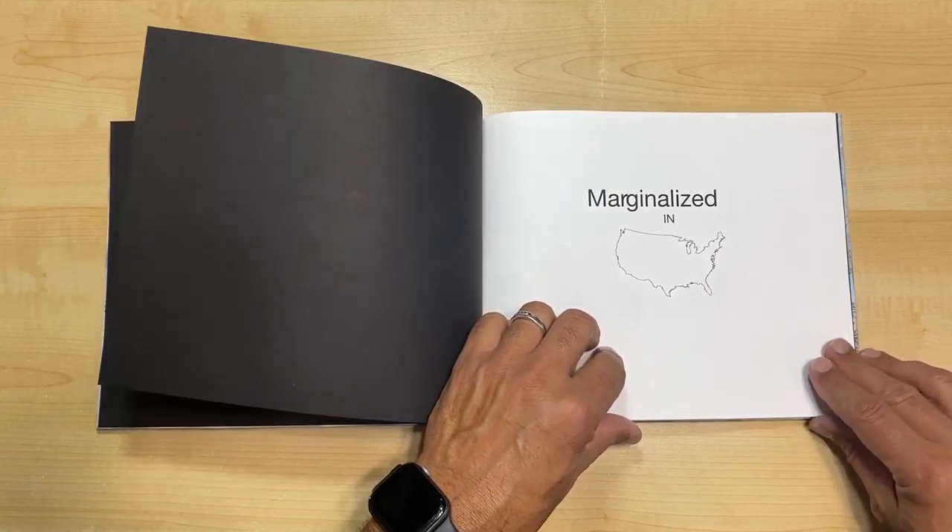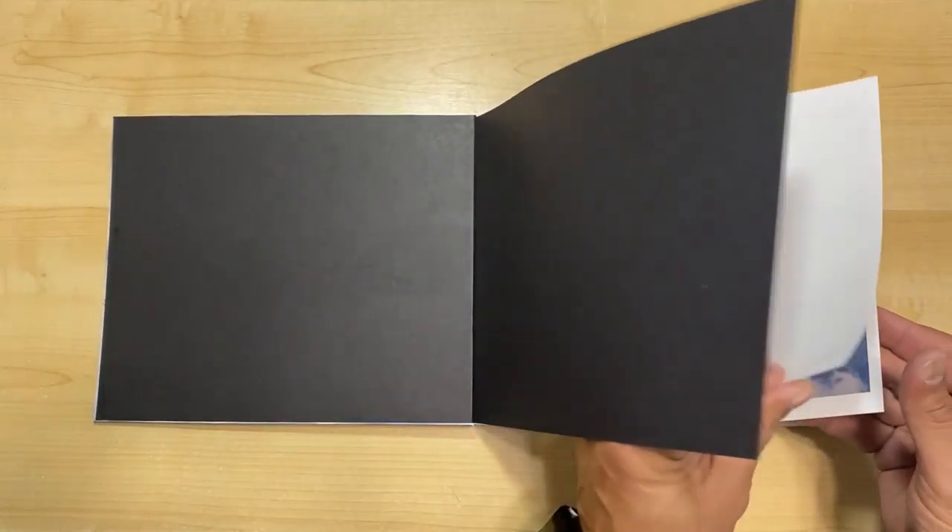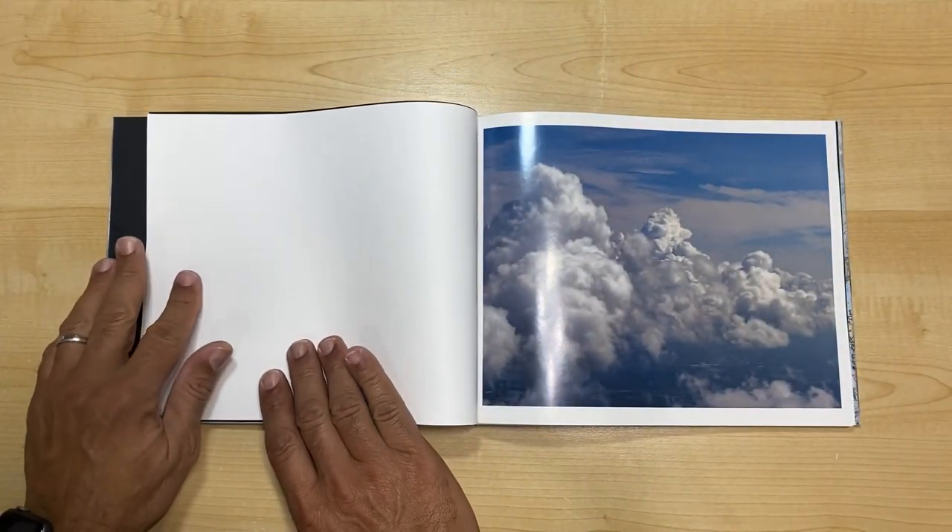After getting feedback, people understood that Granville did not like the flow of the book and didn't really understand the sequencing. So I changed that sequencing and reduced the images way down to only 23 images and one title page.